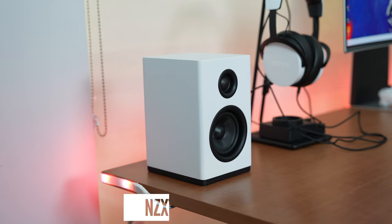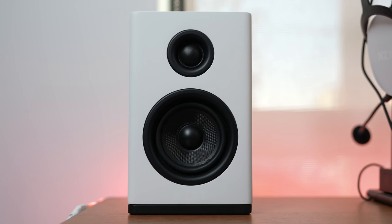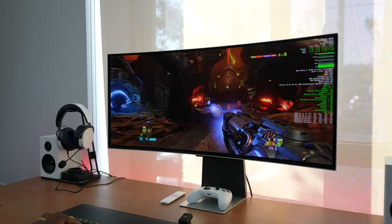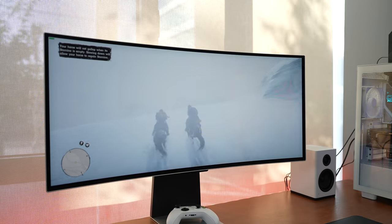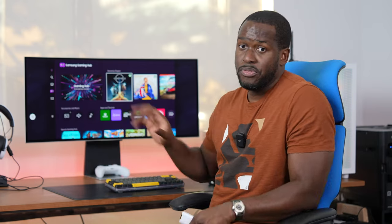In terms of speakers, I do have the Relay speakers from NZXT. These are desk speakers — they've got that nice studio-looking style to them, all white, and they sound really good. If you don't want to use the Relay speakers, you can also try the Relay headset as well as the Switch mic, which is a nice combination, especially if you're doing a lot of game streaming — managing your game chat as well as your game volume altogether. A nice combo to pair with this monitor.